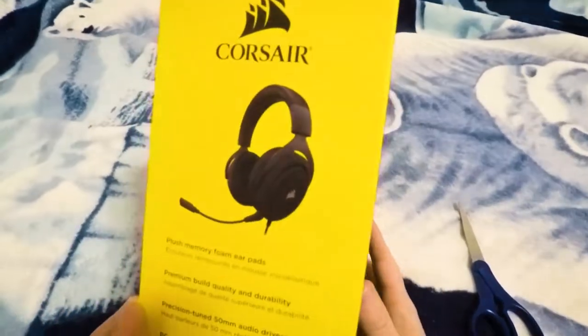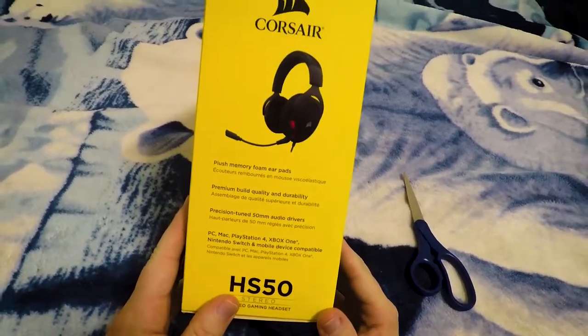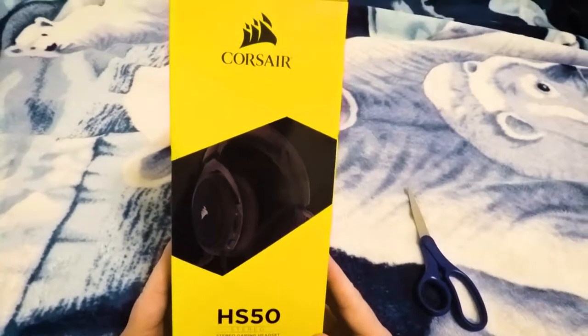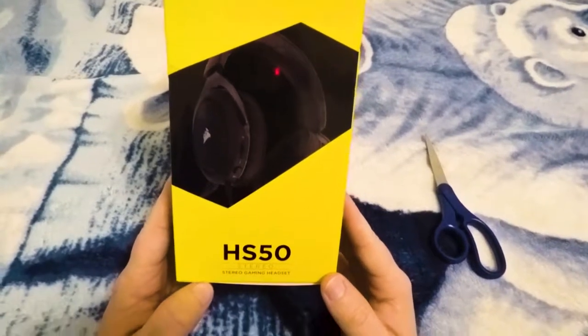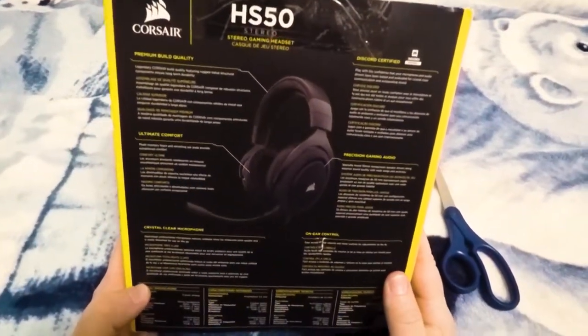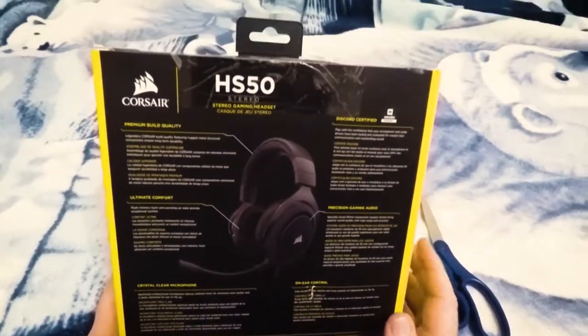Let's move on to the left side here — it pretty much says the exact same thing we saw up front. And then on the other side, it's just a picture of the ear cups and the little controls on the side, which we'll get to in a sec. Let's move on to the back, which has all the info. I'm not going to go over every single thing — I'm just going to hit some of the key points.